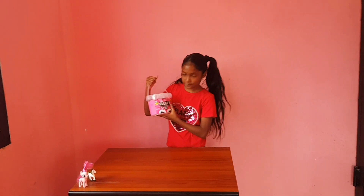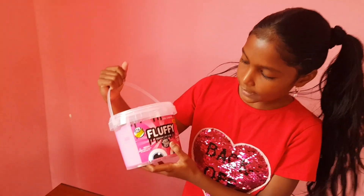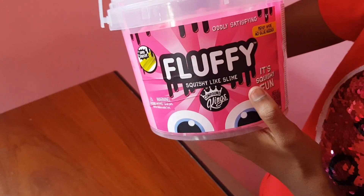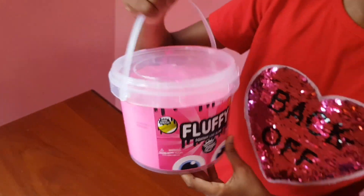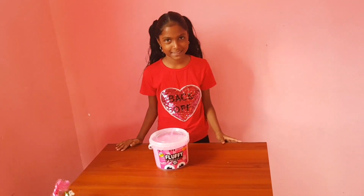So here it is. It is fluffy, squishy like slime. It is Compound Kings — it's squishy fun. So let's just get started unboxing this slime.